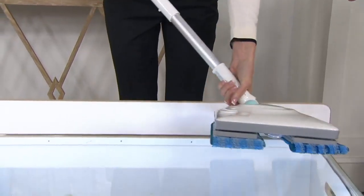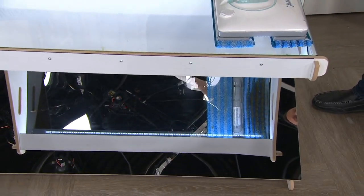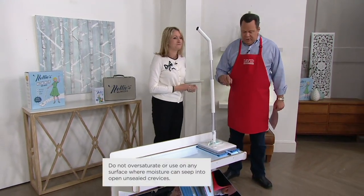When the pads get dirty, how do we wash these? We just throw them right into the washing machine. You could use Nelly's laundry soda, or your regular laundry detergent. Just no fabric softeners — no fabric softeners is the key rule there.